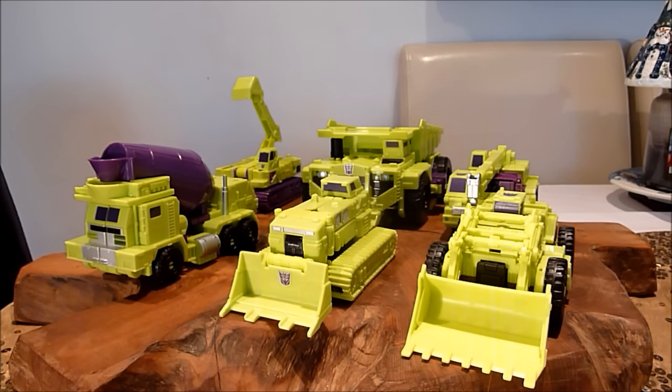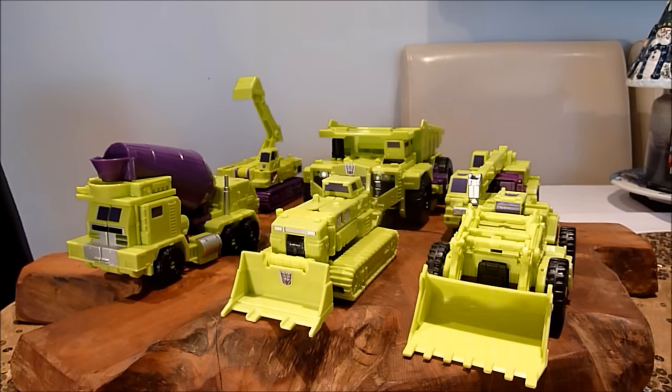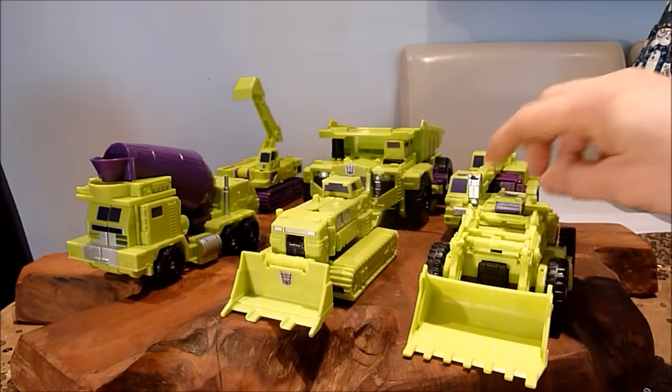I love the size of the combined mode because it is one of the biggest — probably the biggest — Devastator that you're likely to get. I'm not going to do the transformations; I'm just going to give you my thoughts on each figure leading up to the big combined mode. So we're going to start here with Scrapper.